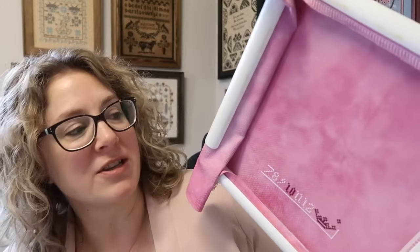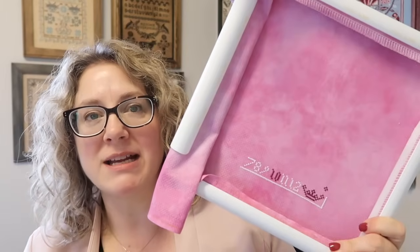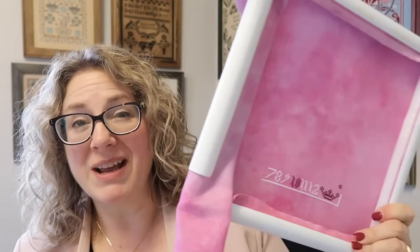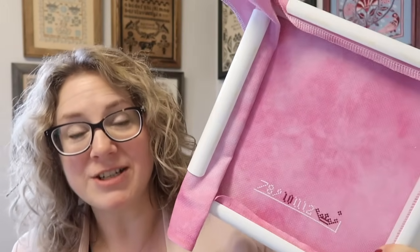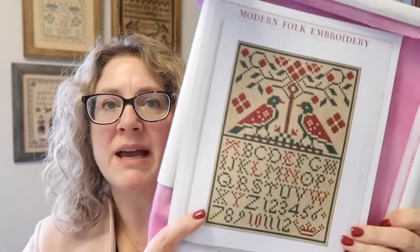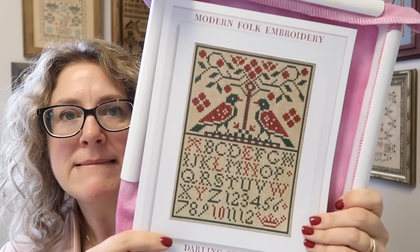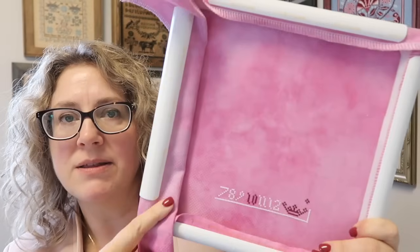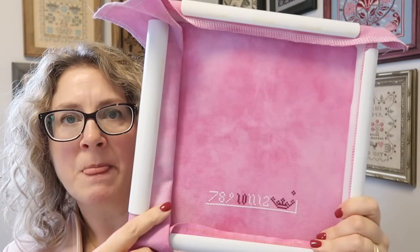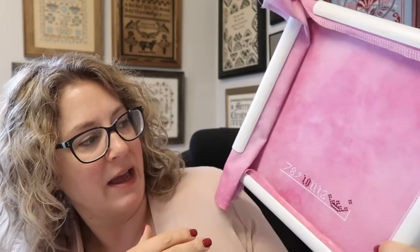You know, when I started this I was like, it's very Valentine-y. I know that, but I intend it to be a Christmas gift for my niece. And then I'm like, if I don't finish it in time for Christmas, I will send it to her for Valentine's Day. So again, the chart is Darling Starling. This is a pink Aida that Carrie dyed last year, that we had called Razzle Dazzle in the shop.